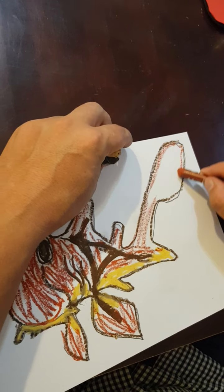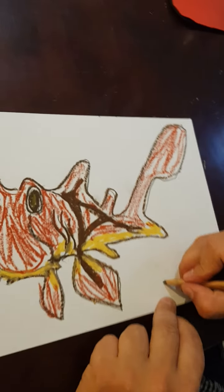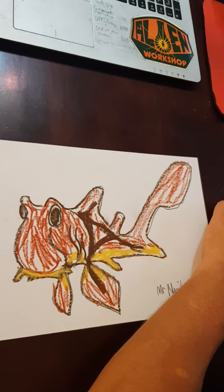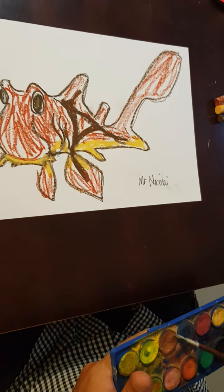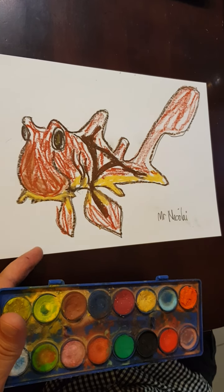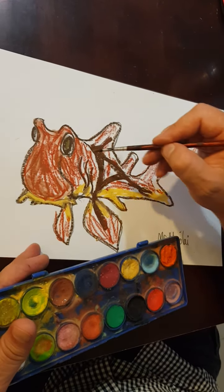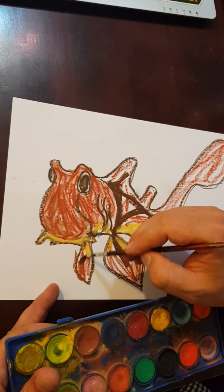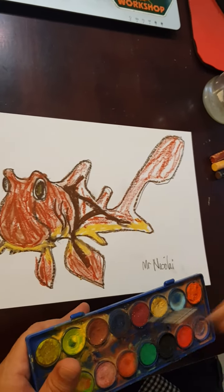This is where you could finish and write your name. What I'm going to do is put one layer of watercolour over the top. I want to create a special effect — I want the paint to sit in the spaces in between my oil pastel. Oil and water don't mix, so the watercolour runs off the oil pastel and sticks to the paper in the spaces in between. It's a technique we use all the time.